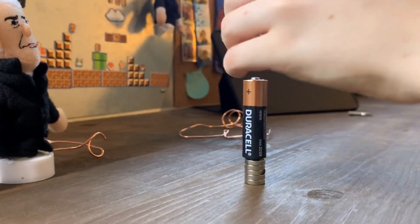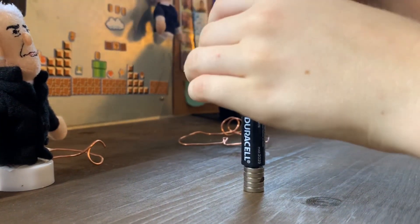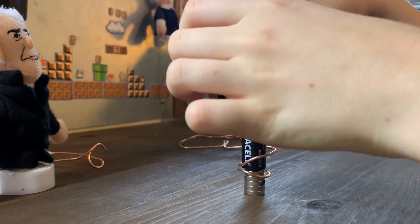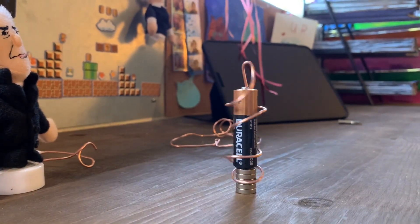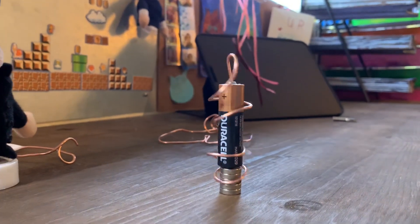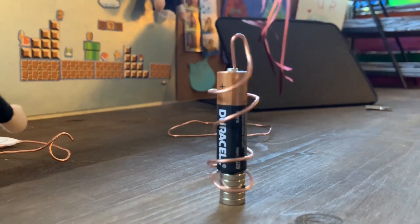You're going to need some copper wire to make it, and it's spinning on its own. How is it doing that? How is it doing that? Yes.